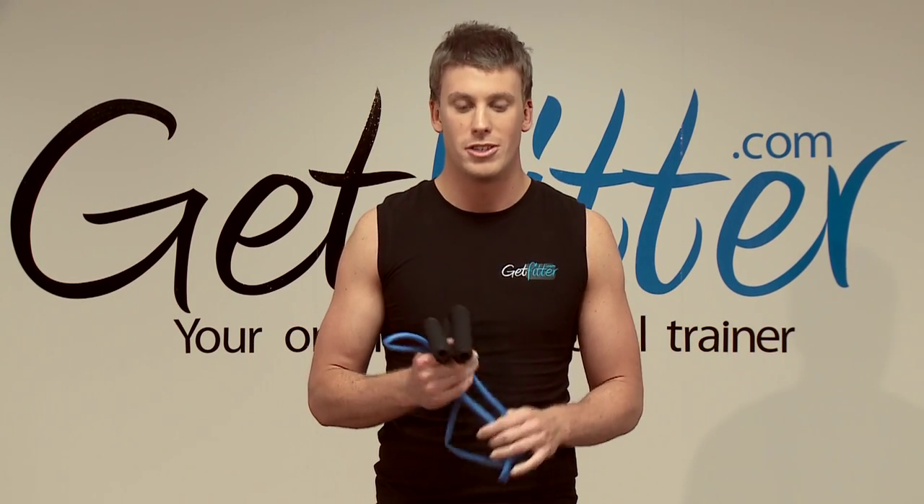Hey guys, in today's session we're going to be introducing a new piece of equipment which is the resistance band. I'm going to take you through some nice basic movements so you can build confidence all at your own pace.